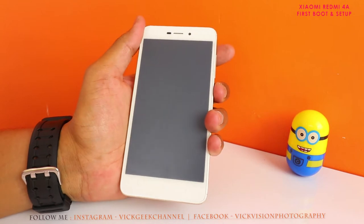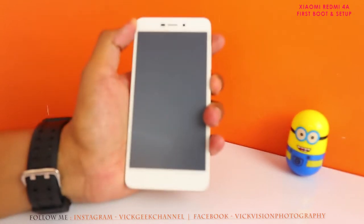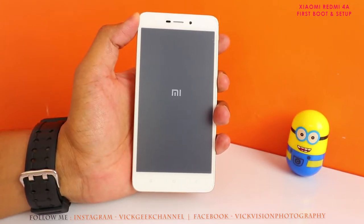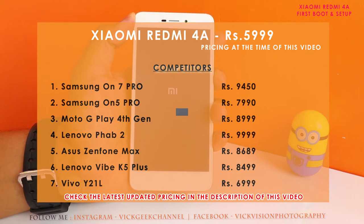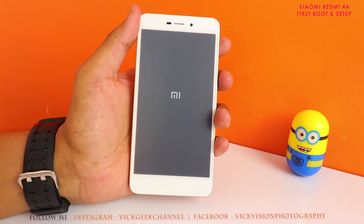Hey everyone, back with another follow-up video. In my previous video we did an unboxing of the Xiaomi Redmi 4 mobile and spoke about why it is so popular — it's exclusively available on Amazon. You can check the latest updated pricing in the description of this video, and competitors' pricing is on the screen. You can buy it right from the description as well. I'll go ahead and power on the phone to see how long it takes to boot up.